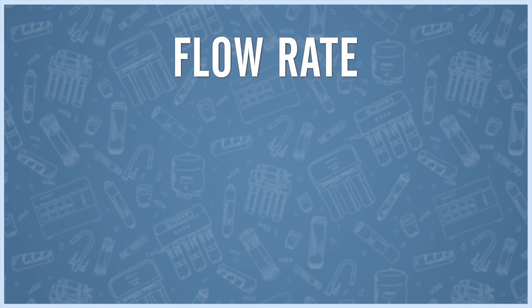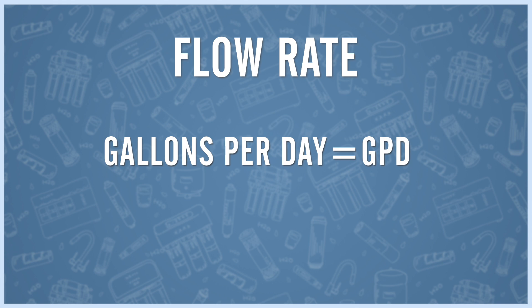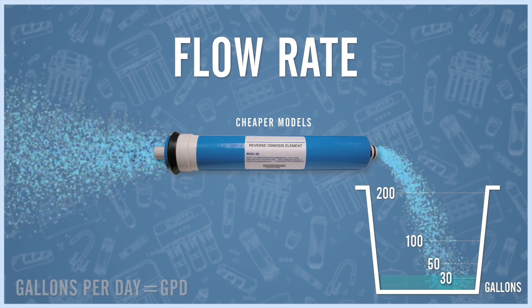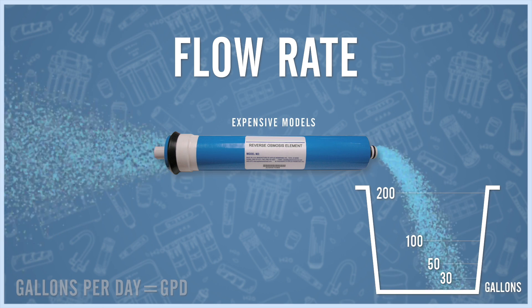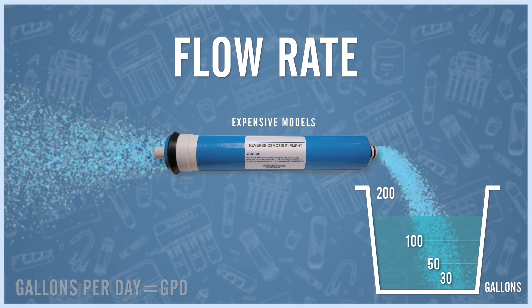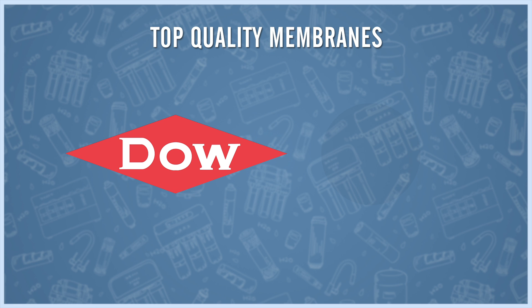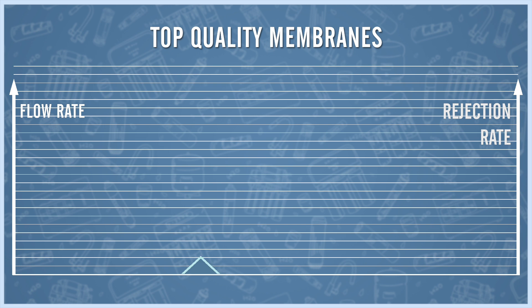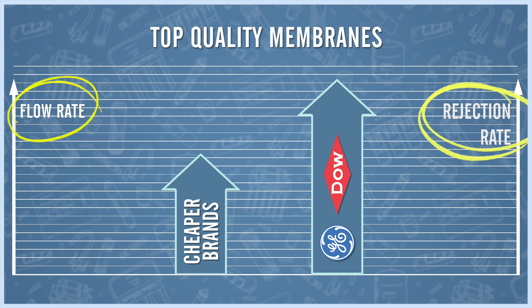Flow rate measures the quantity of water a membrane can purify in one single day. Cheap models can generally purify between 30 and 50 gallons per day. More expensive ones can purify anywhere between 100 and 200 gallons per day. Top-end manufacturers like Dow, GE or Toray have patented membranes that combine higher rejection rates with high flow rates, which makes them more expensive.